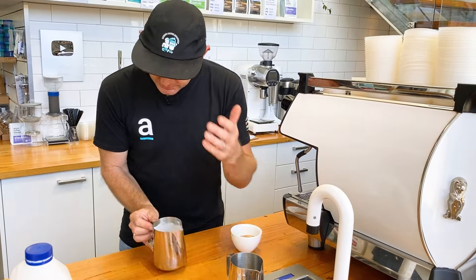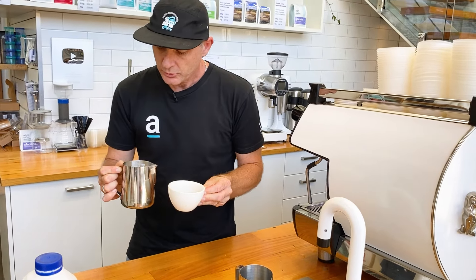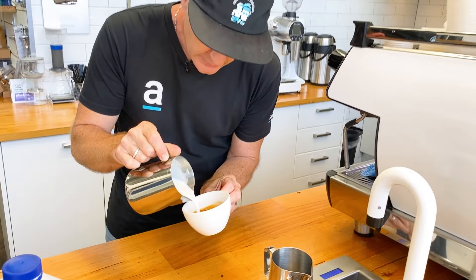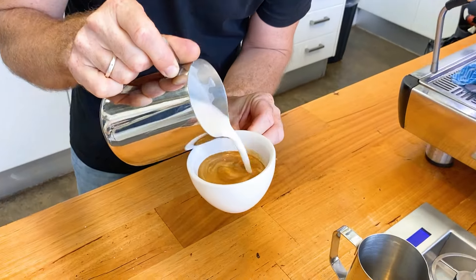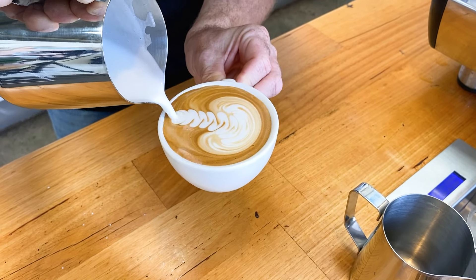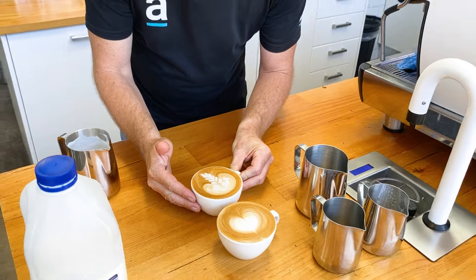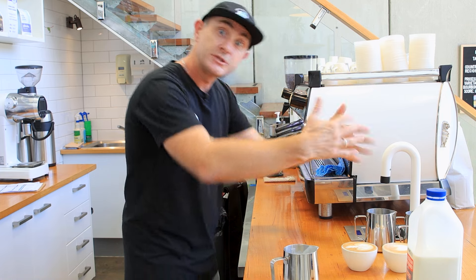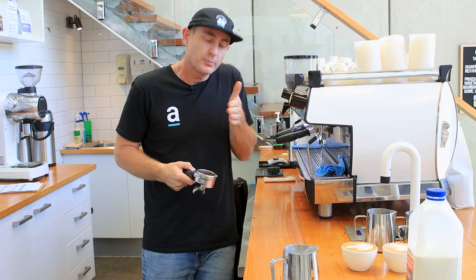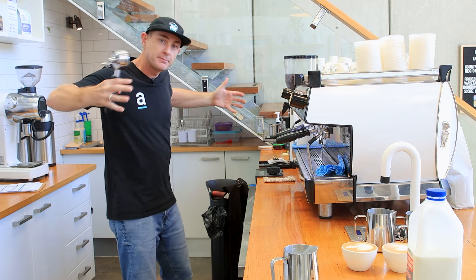I'm going to add that foam back to my original milk jug, tap out the bubbles, and start our second pattern. We're going to do a traditional rosetta. It's the same as a heart — pour in, go around the cup, get your canvas or base, start to wiggle, but push forward, then come back and finish off through the middle. With the heart we stayed in the same spot and moved forward a little, which made the pattern push out nice and wide.